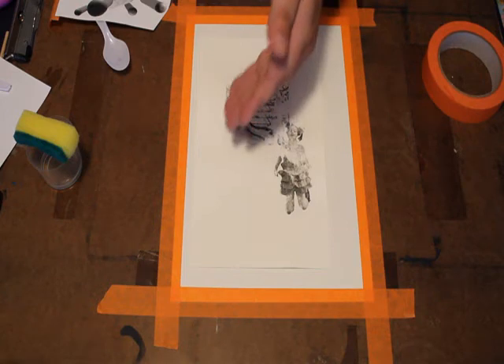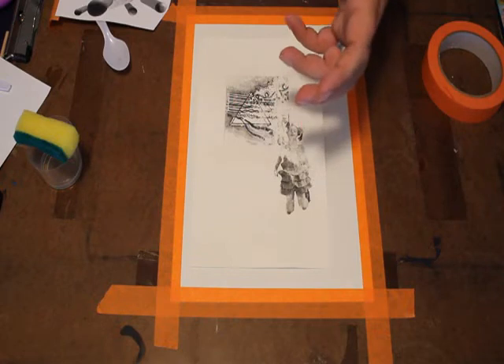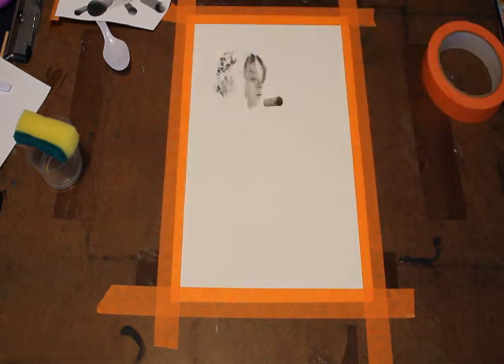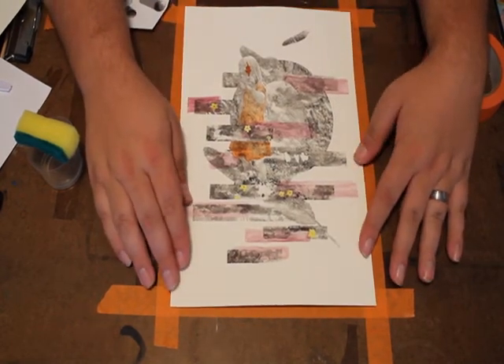Even though it's got its little flaws, the little flaws are kind of the point. If we wanted a perfect image, we could just find a way to print the photograph onto the paper. But what Xerox transfer allows you to do is get just a kind of weathered, vintage, ghostly quality to the images.